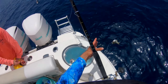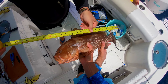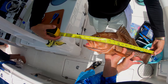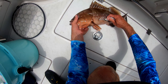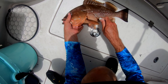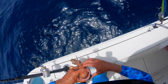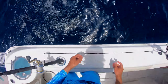Look at our hooks right there. Want to measure? Might as well. Is that 20? Nah, 19. Yeah. Nice little red grouper — see you later.